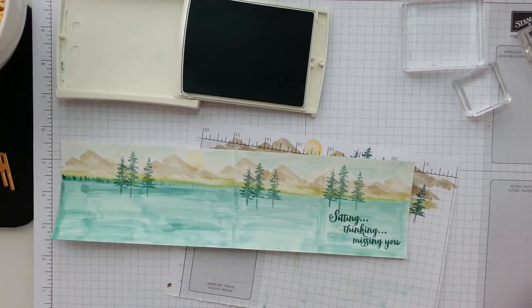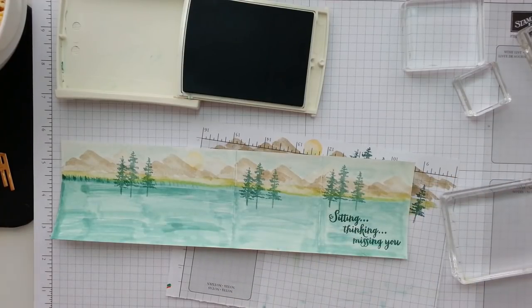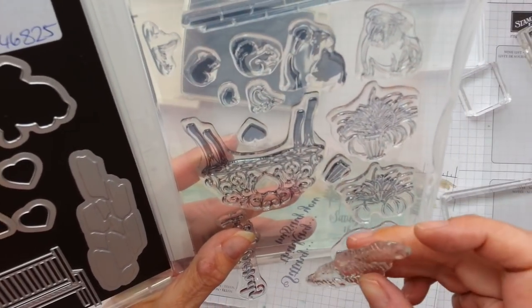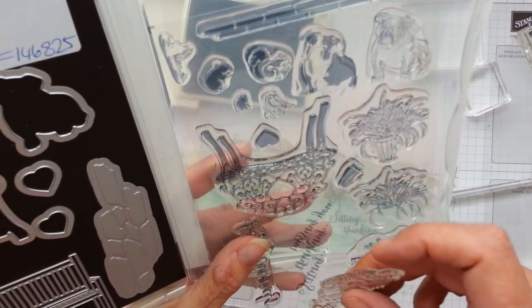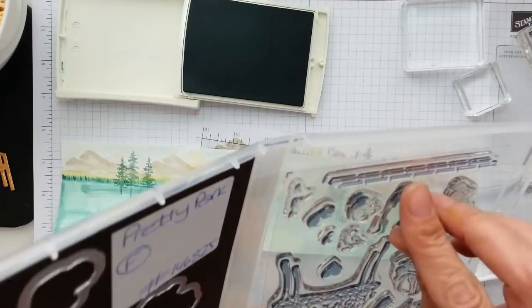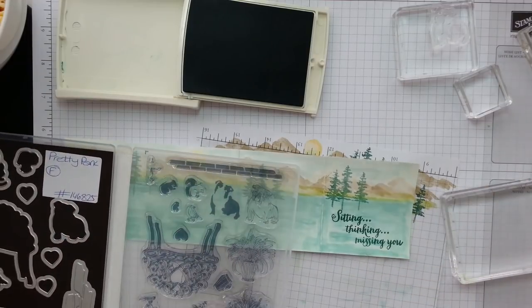Look how beautiful that is — it's absolutely gorgeous. This set is — I'm going to be having a lot of fun with these sets. So again, I can take that sentiment and pop it back. I am now going to be moving on with my doggy. I need him. I need to clean my trees and put them back.